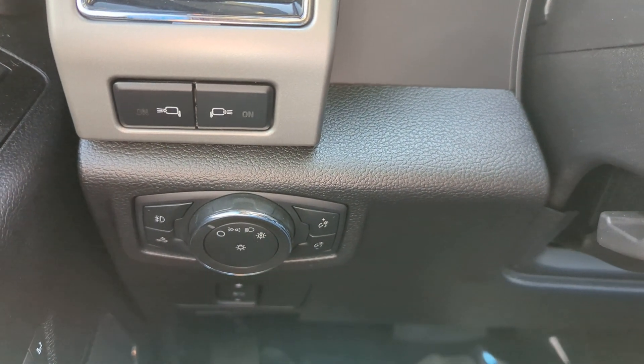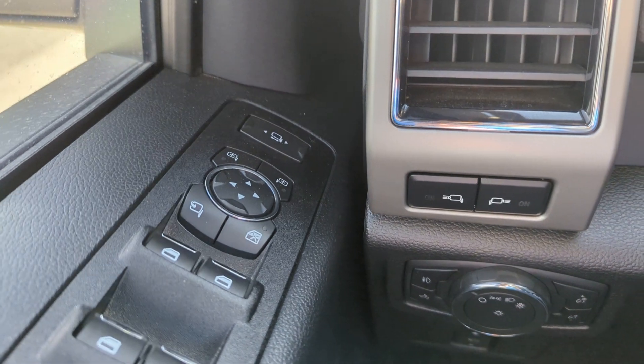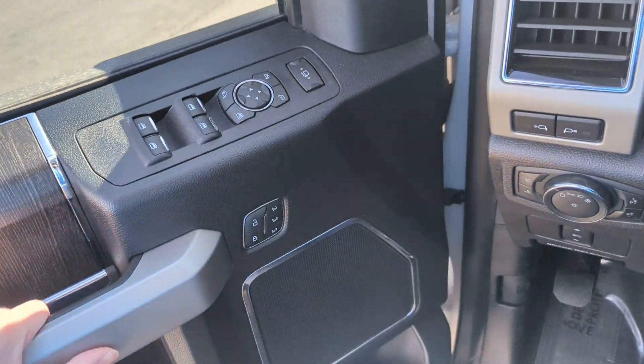On the left you've got the windshield wipers and turn signals. There are headlights and gauge lights, mirror lights, mirror controls, window locks, and door locks. Now let's take a look at the back seats of the Ford F-250.